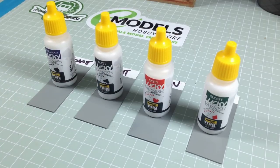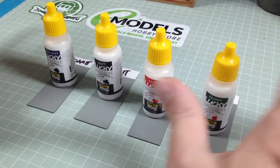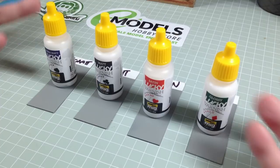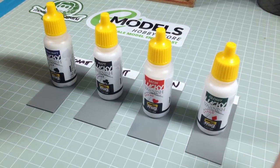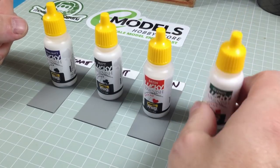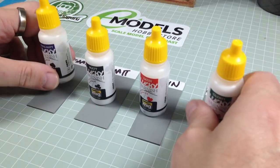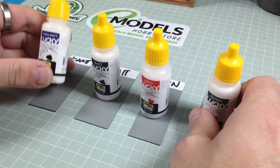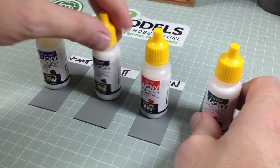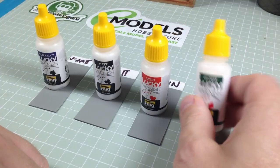I've been spending a long time trying different varnishes to find one I can airbrush, and so far everything I've tried I've been terrible at. It's not a problem with the varnishes — I just haven't got the hang of them. Then I've been hearing buzz about these: the Ammo by Mig Lucky Varnishes. The good chaps at eModels sent these to me. We have four: the Ultra Matte Lucky Varnish, the Matte Lucky Varnish, the Satin, and the Glossy.